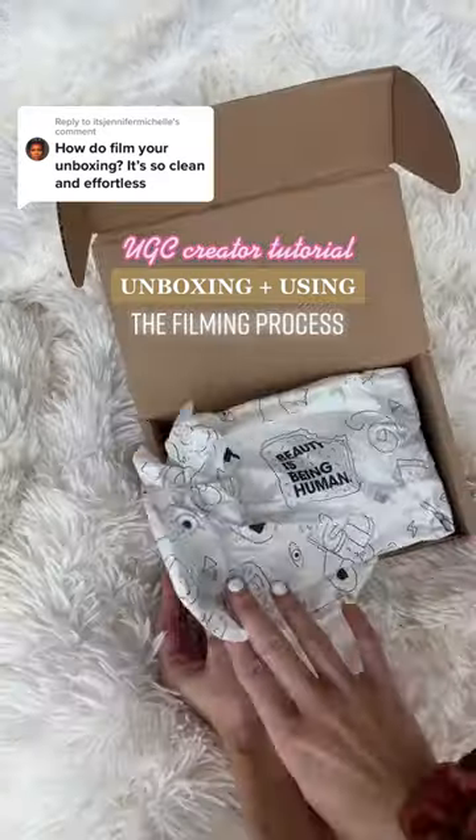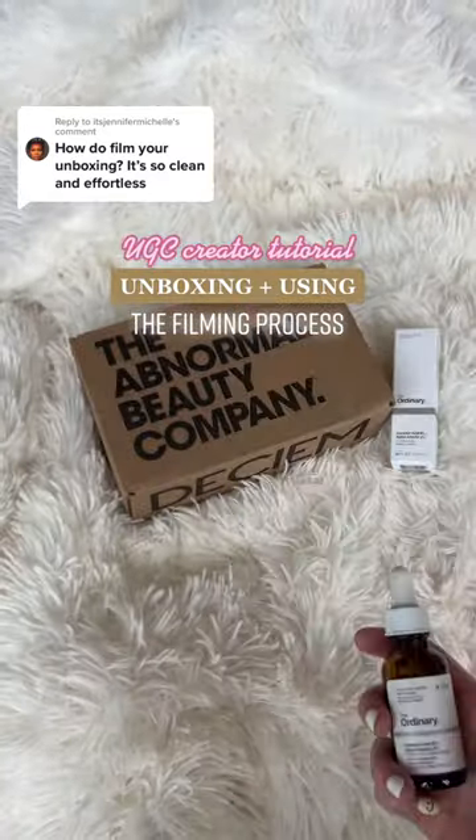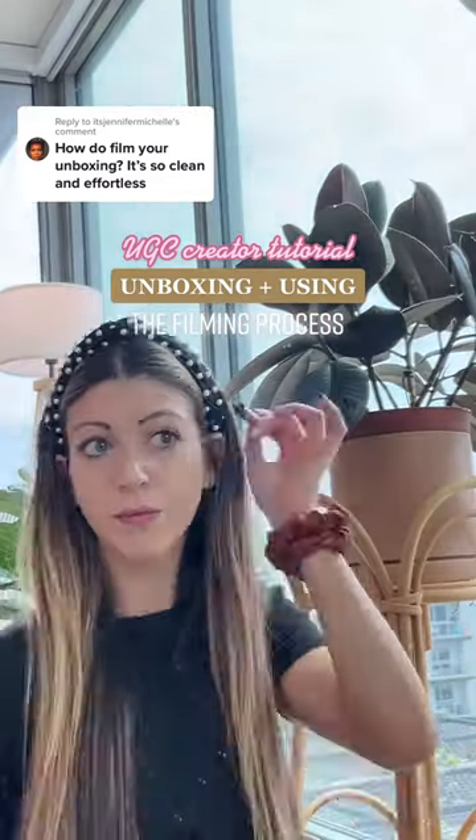If you want to learn how to make a video like this, I'm about to show you what I do step-by-step as a full-time content creator. No holding back — this is the reality behind-the-scenes content.